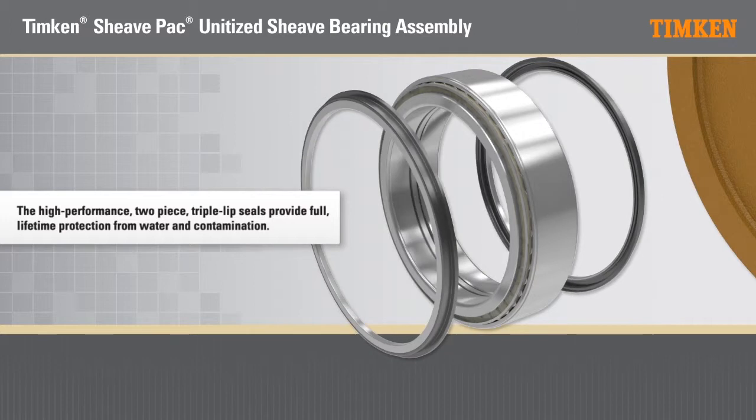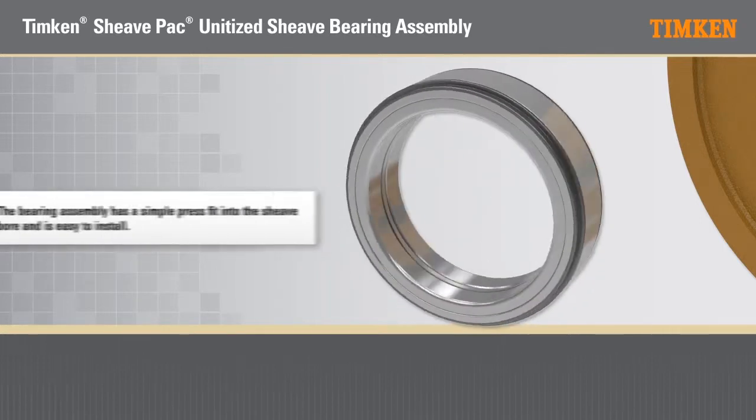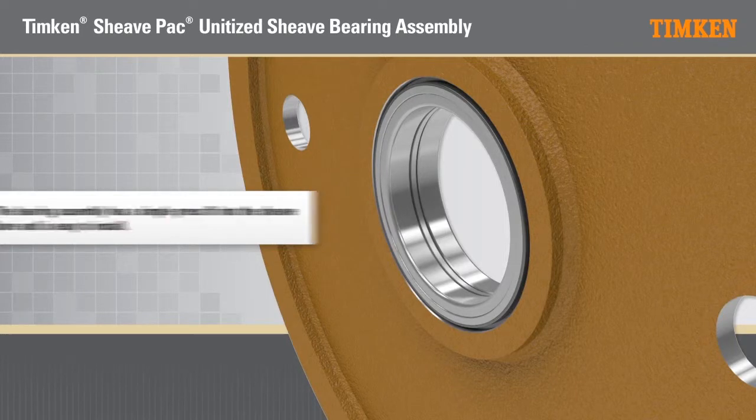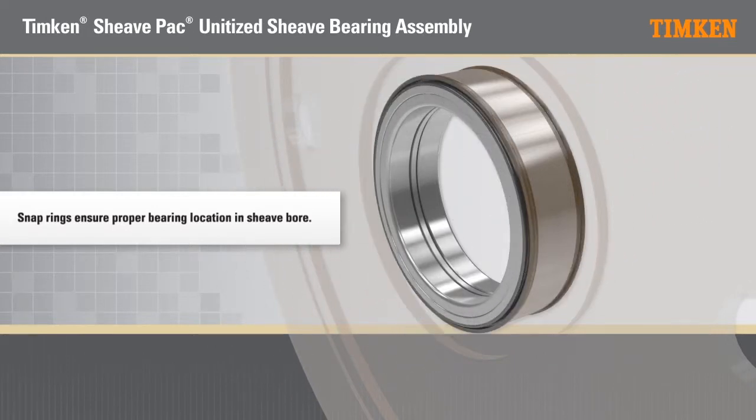The high performance two piece triple lip seals provide full lifetime protection from water and contamination. The bearing assembly has a simple press fit into the shiv bore and is easy to install. The snap rings ensure proper bearing location in the shiv bore.